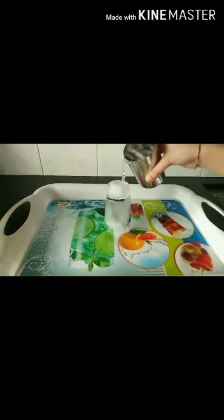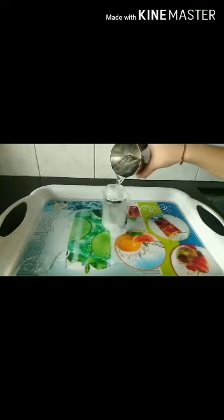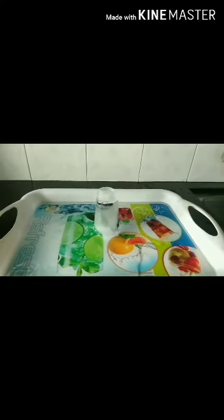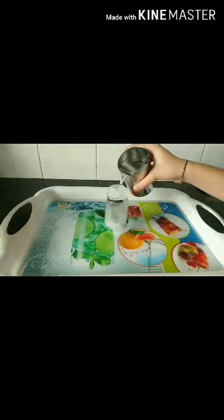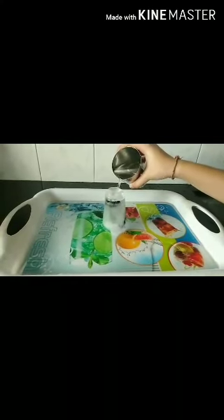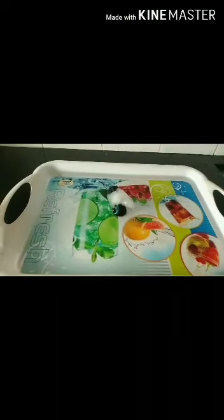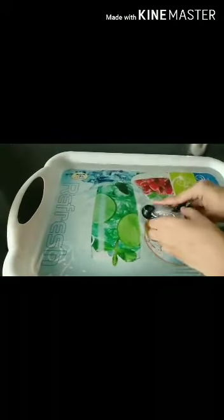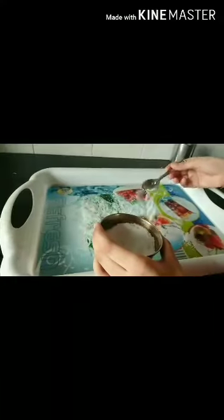The first way to melt the ice is to pour warm water on it. As I pour the water, the ice will begin to melt. I am going to pour a few glasses of water, and you can see that the ice has already started to melt. Now it will get completely melted. Now you can see that the ice has melted and we have rescued our first toy.